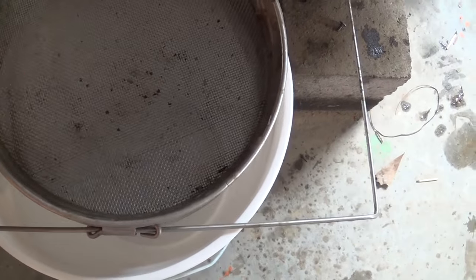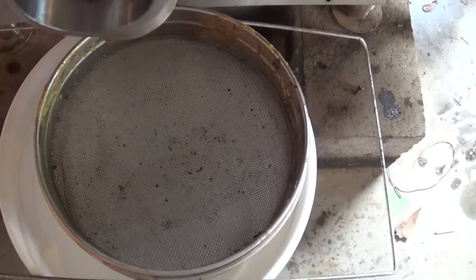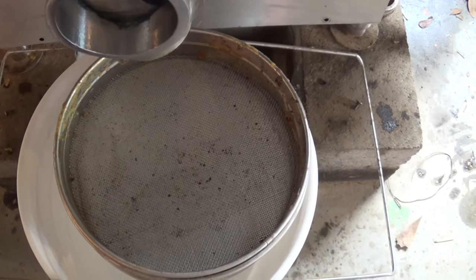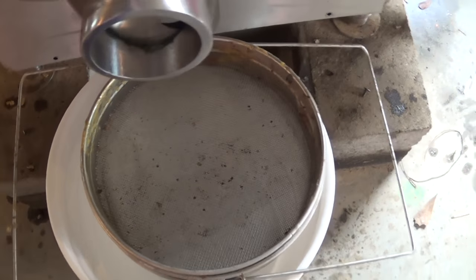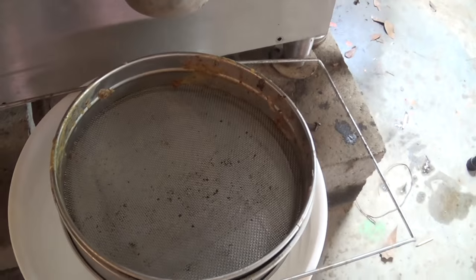Once it goes into the bucket and cools — and I'll show you that tomorrow, because it takes a whole day for that thing to cool down — I'll remove the capping and then I'll strain it one more time. So let's open up the honey gate and see what comes out.